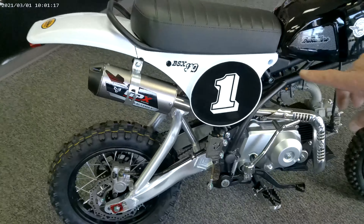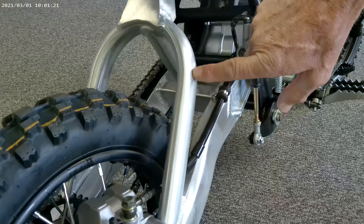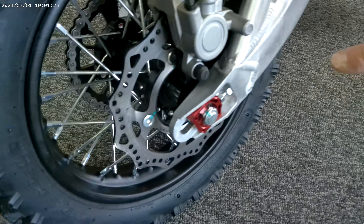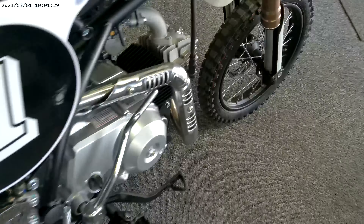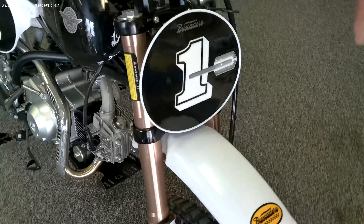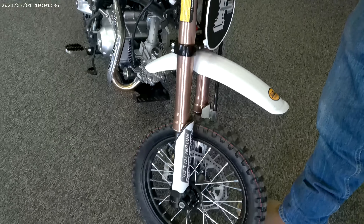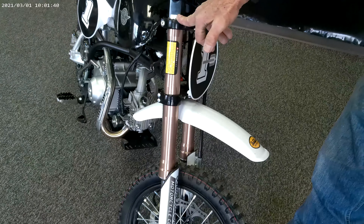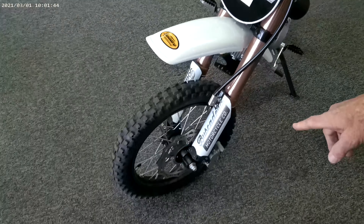The rear shock on here is fully adjustable. It's got a very heavy-duty rear swing arm, disc brakes on the back, and disc brakes on the front. It's got a fully adjustable upside-down fork on it, so it's got good suspension that can be adjusted to your riding style and your weight. It's got a nice big front disc brake on it.